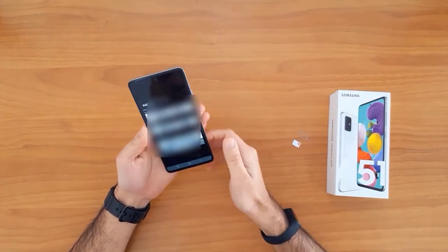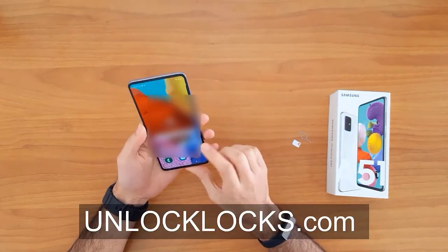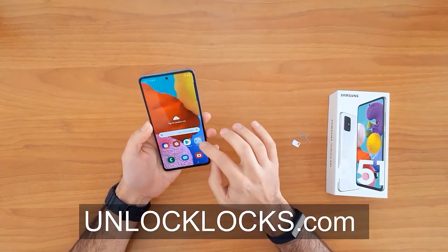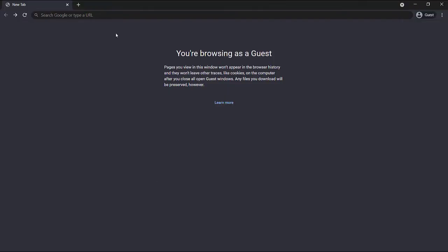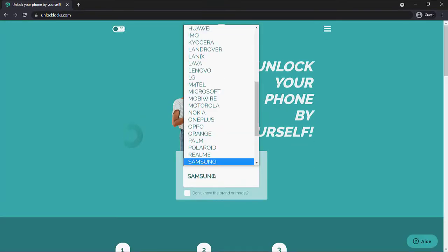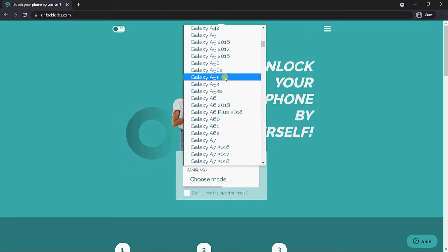Now let's go ahead to unlocklocks.com to get the unique unlock code for our phone. We are now at the website, so let's enter the device information.